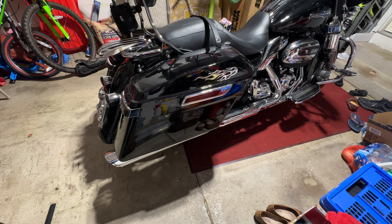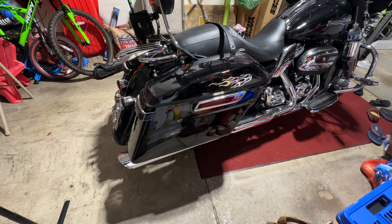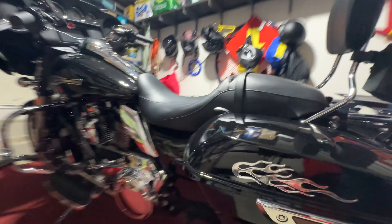Hello everyone, this is my 2023 Street Glide. Today I would like to show you how to put this saddleback guard on. I didn't have the saddleback guard before, so I just got it and wanted to install it.